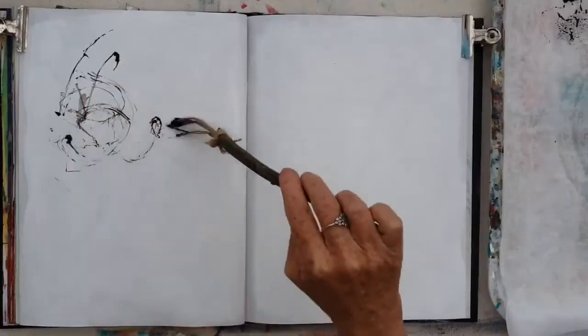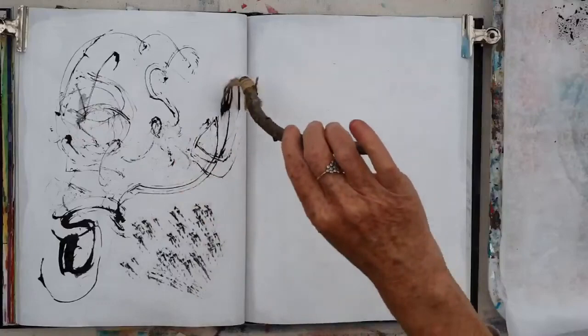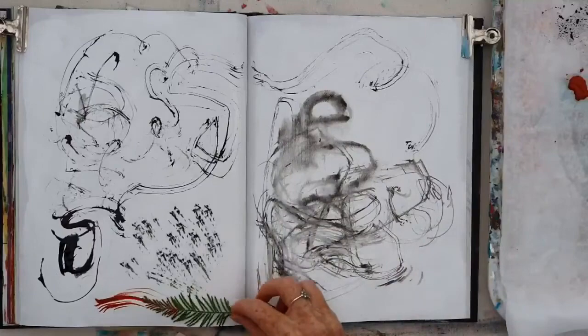I wanted to do some mark making and drawing with a brush or a pencil that would give me more interesting marks. So I made myself a brush made out of a stick from the garden and a length of twine which I attached to the end of the stick, and I really had fun exploring the sorts of marks you can make with a tool like this, just dipping it in some black paint and seeing what I could do.